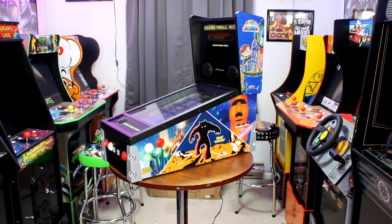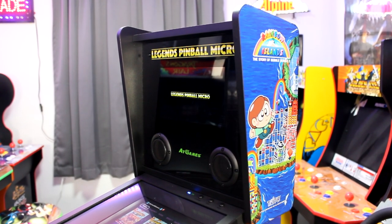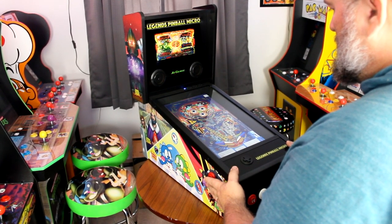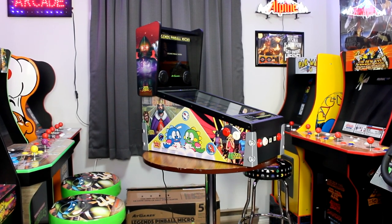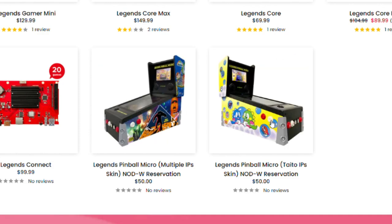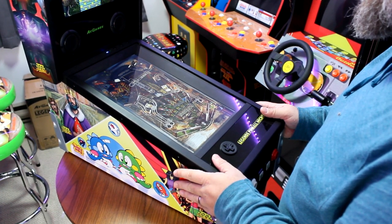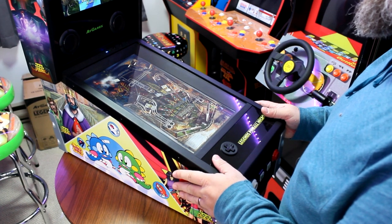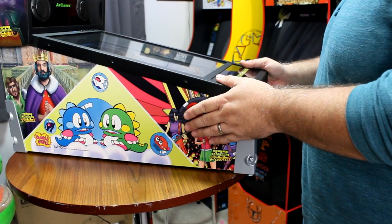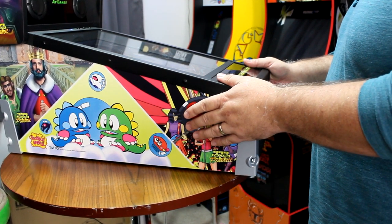First thing I want to discuss is the form factor. They've done a good job replicating the look of the original unit and added some additional curvature to the back box to give it a more modern look. You can tell it's a mini version of the Legends Pinball, and that's a good thing. As for the art style, AtGames gave consumers options on several different styles to choose from. I'm glad I received the art style that took inspiration from the original, changed the art to represent the games on the cabinet, including images from back boxes representing the Zachariah and Taito games on the table.